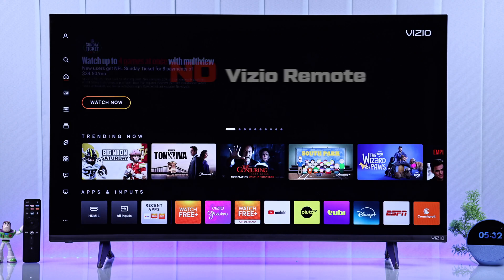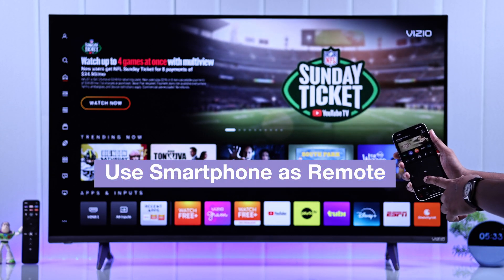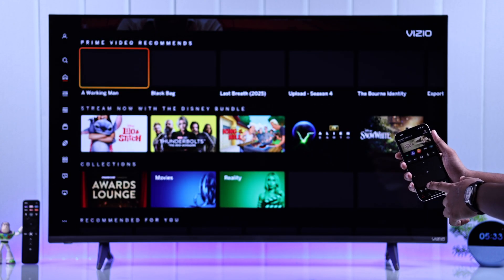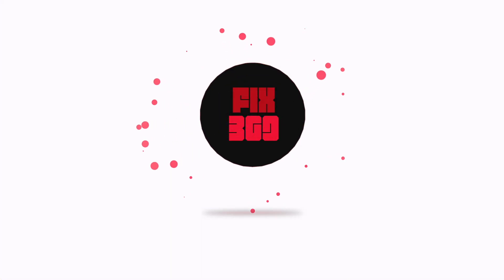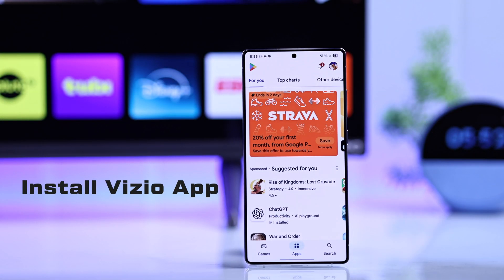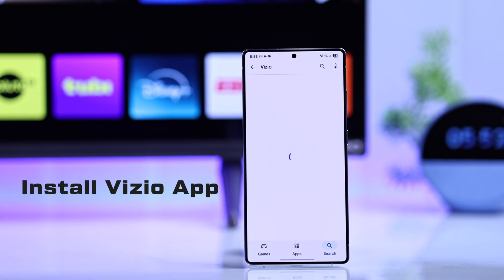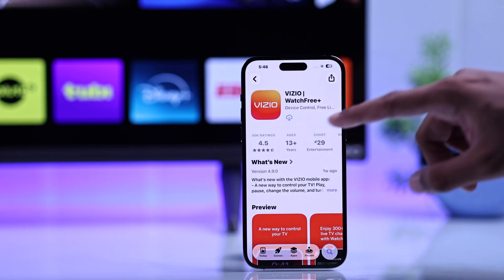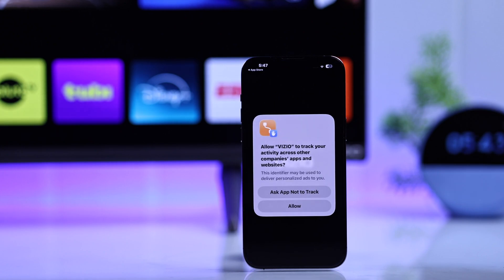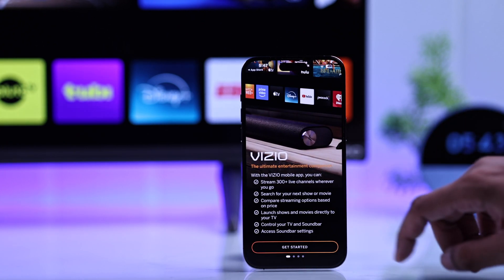No Vizio remote, no problem. Let's connect your smartphone to your Vizio Smart TV, even without Wi-Fi, and use it as the TV remote. The first step will be installing the official Vizio app on your smartphone, either from Android's Play Store or Apple's App Store. Then you'll need to follow the prompts and log in with your Vizio account.